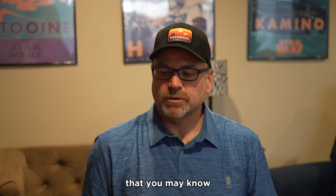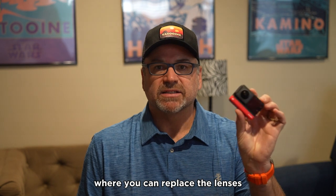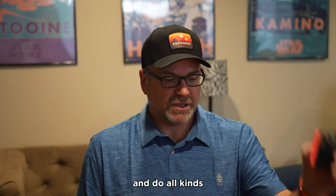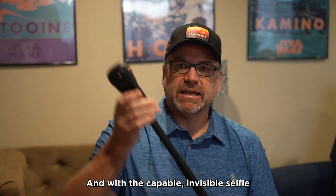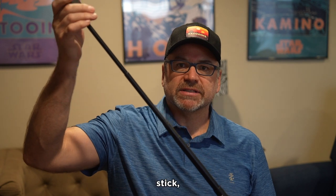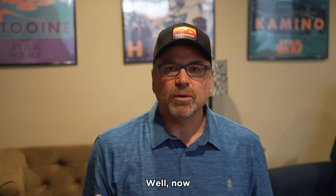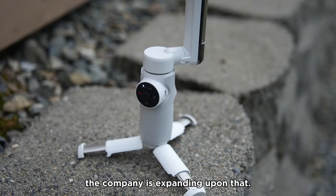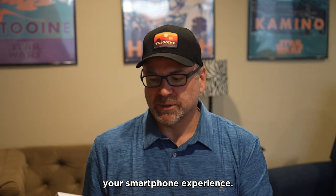Insta360 is a company that you may know from their amazing modular cameras where you can replace the lenses, the bodies, and the batteries and do all kinds of creative things with it. Or their 360 cameras that can be amazing, and with the capable invisible selfie stick, turn your videos into something amazing. Well, now the company is expanding upon that, and rather than just having cameras available for you to create cool content, they're now letting you enhance your smartphone experience.